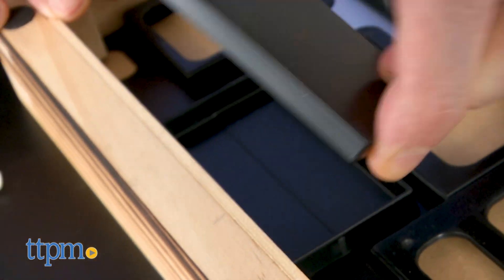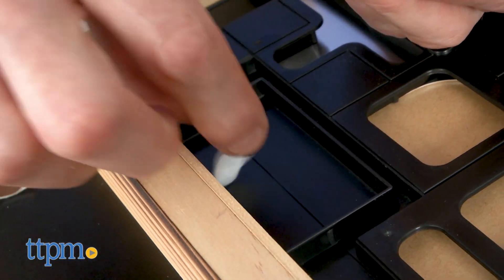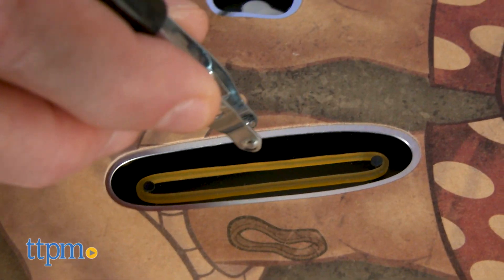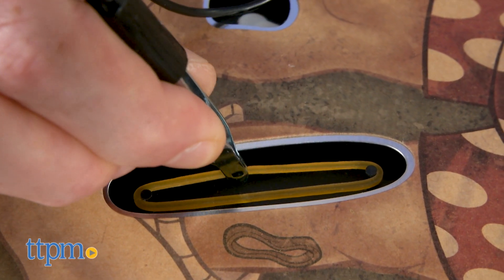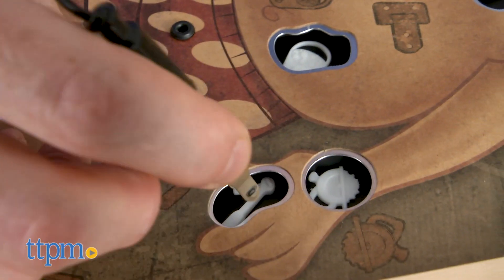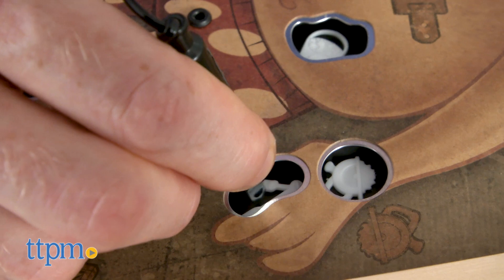When you remove all the pieces and are done with the game, you can store everything in a handy storage box on the underside of the board. Previous editions of Operation did come with cards, which instructed players which pieces to remove and the amount of money earned, but that just seems like overkill. Sorry, no pun intended.